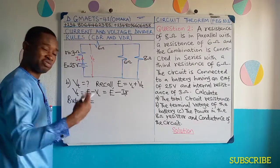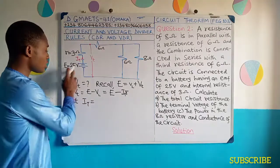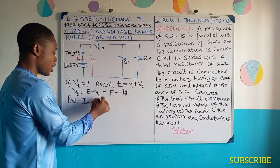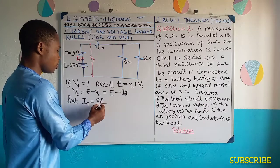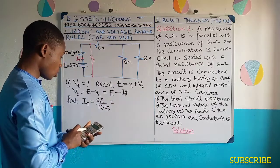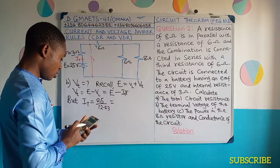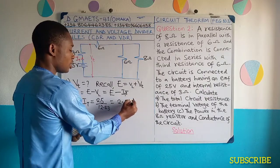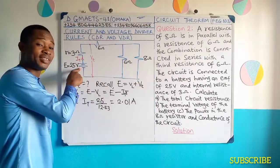And what's the value of the total resistance? We obtained it to be 12.43, which would give us 25 divided by 12.43. So this gives 2.01 ampere. This is the total current offered or delivered by this cell.